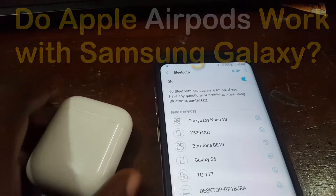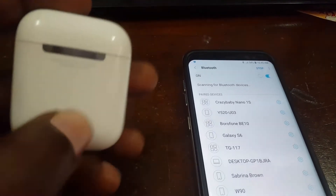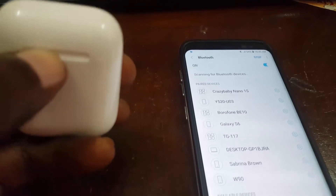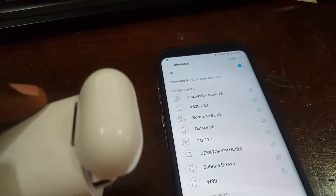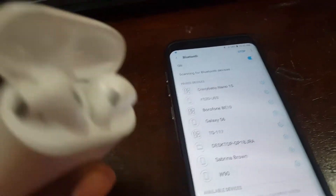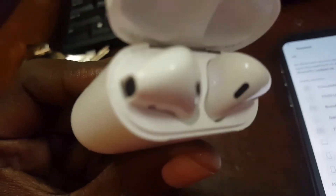We simply went into Bluetooth and we're now about to turn on Bluetooth. As you can see, these are previously scanned devices. All you gotta do is locate the button at the back of the AirPods, open up the case, press the pairing button at the back and hold. The device should show up on the Samsung Galaxy phone, or any Samsung or Android device.